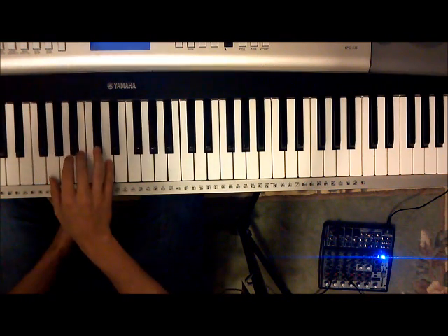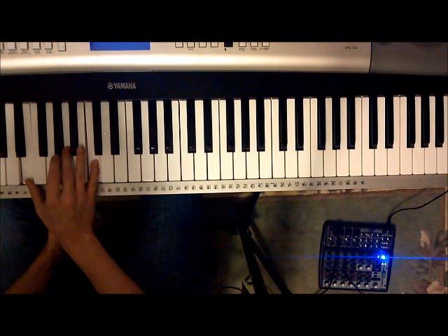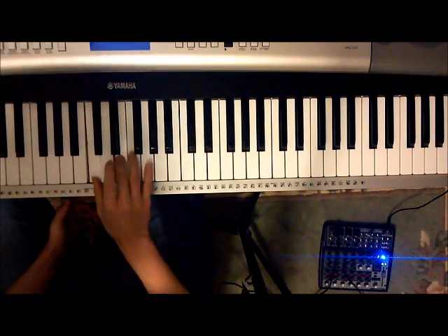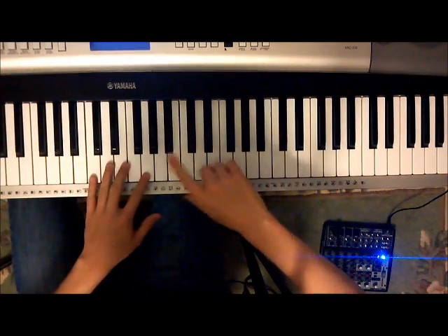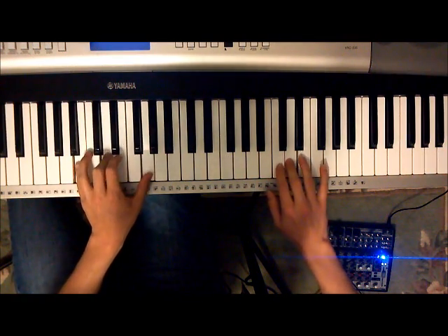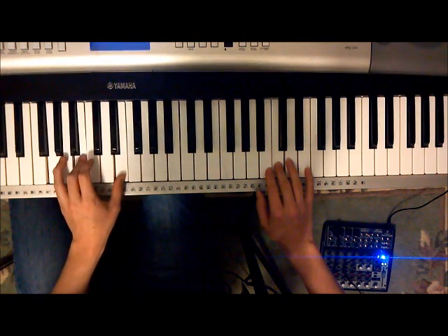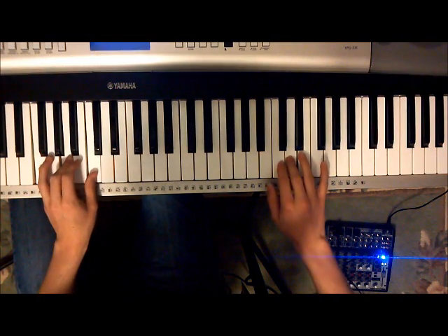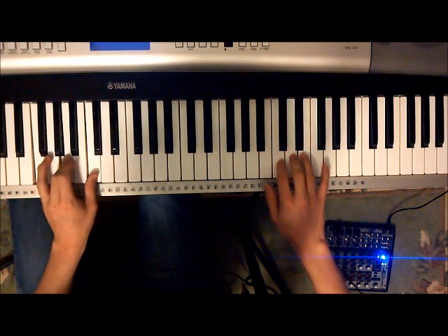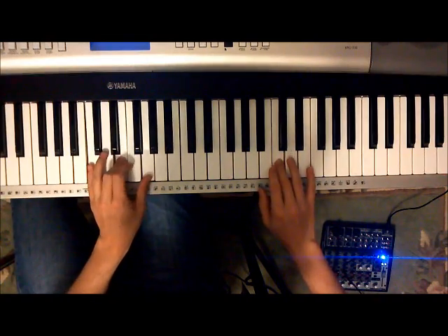And then a G major — or you could play a B diminished, but don't do that. So showing you where the chord changes are: C major, G major, A minor, E minor, F major, C major, F major, G major — or B diminished — and then back to the C major. And that's it for the song.